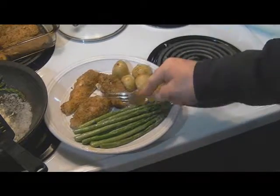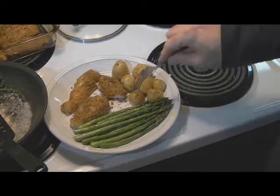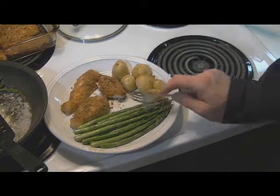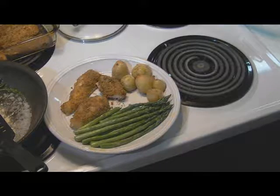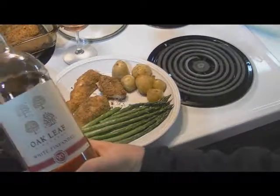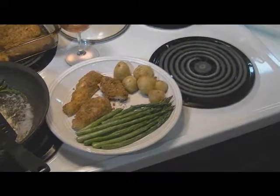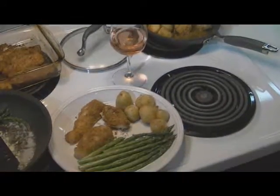Look at this chicken — that is unbelievable. Those potatoes are perfect and these asparagus — oh my god, they'll melt in your mouth. I'm enjoying this with a little Oak Leaf white zinfandel — it's that cheap wine you get at Walmart, but I want to tell you, for this dish it really does go with it. For Tom's Manly Meals, I'm talking Tom Moore, and good luck to you.